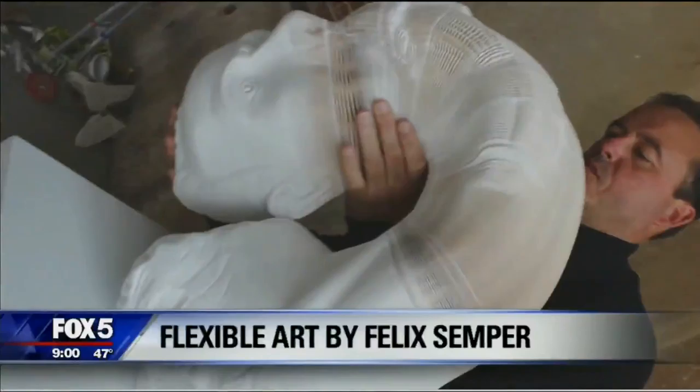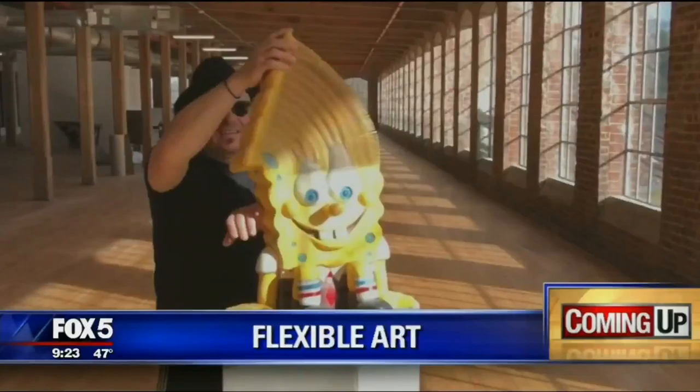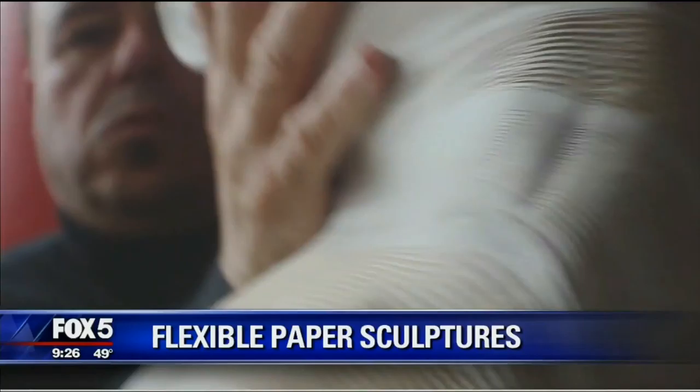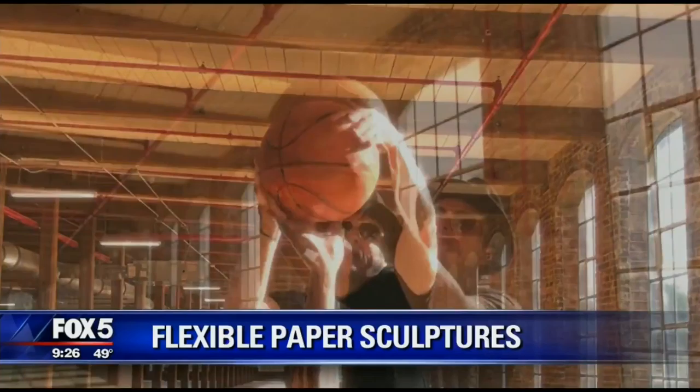From Fox 5 News, Good Day New York features incredible flexible artist Felix Semper. Check this out — it's amazing. This artist is turning ordinary paper into extraordinary sculptures.